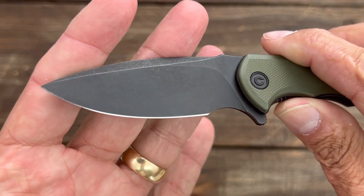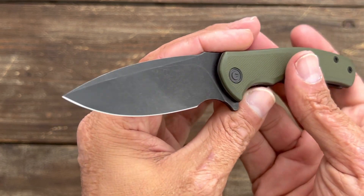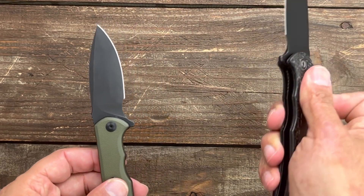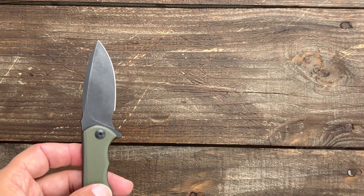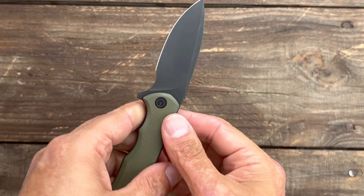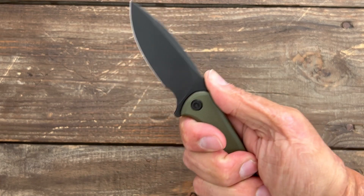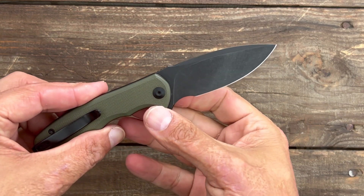This one has a black wash finish — I don't know what other finishes will be released since I'm doing this the night before it actually releases. You have a full forward finger choil that's actually the same size as the full-size Praxis, which is one thing I liked about the full-size as well. There's also a really small row of jimping on a thumb ramp that gives you some traction, though I tend to overshoot it, so it didn't really bother me in testing.